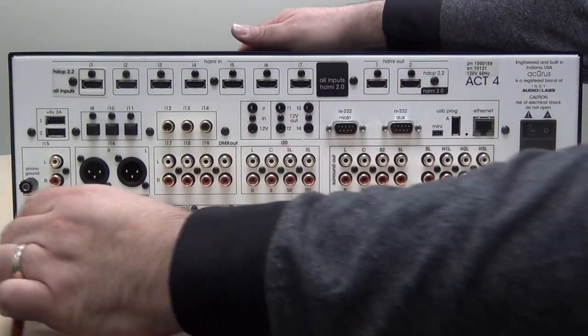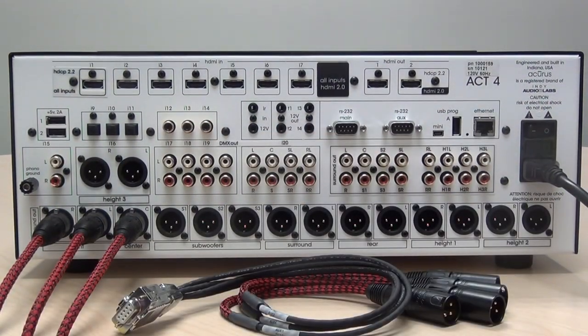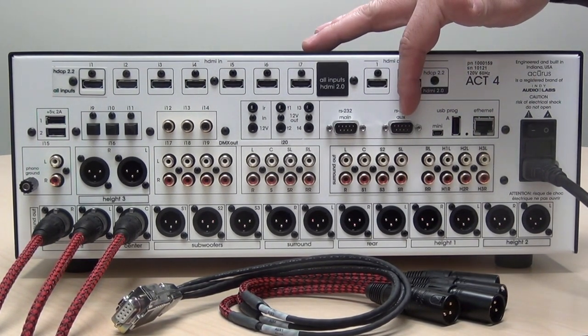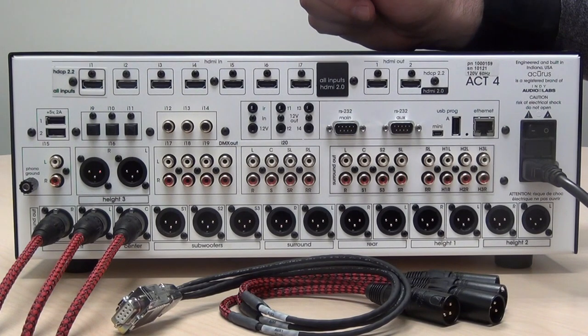Plug in the XLR outputs using a high quality balanced connector. In order to utilize outputs 17 through 20 on the Act 4, the AUX output is used along with a balanced DV9 to XLR converter cable. Acurus provides this cable and it's called the Tetra.